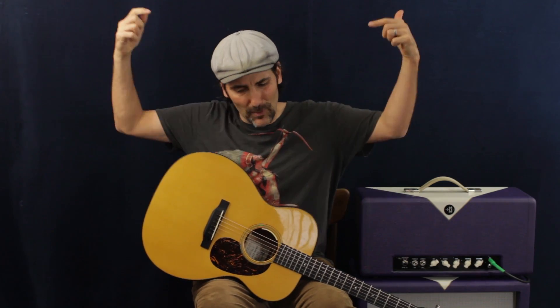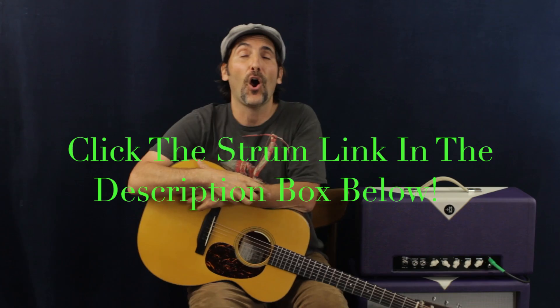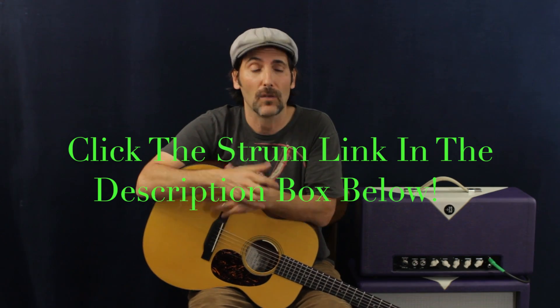Welcome to Pop Stash Pops! This is a total strummer. If you're new to the channel, down below in the description box is a link called the Strum Link — it's all different exercises to tighten up your strumming hand, which you're going to need for the hundreds of lessons on this channel. As for this song, it's super cool but we've got to pay attention because it switches things around from chorus to chorus — same chords but different order.